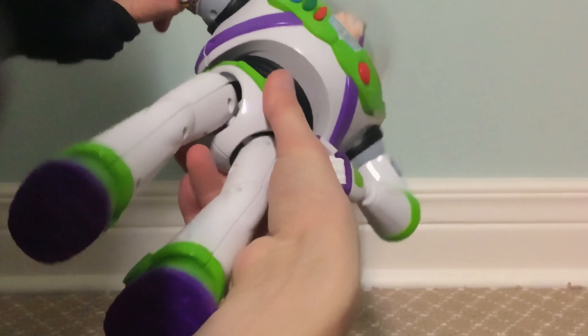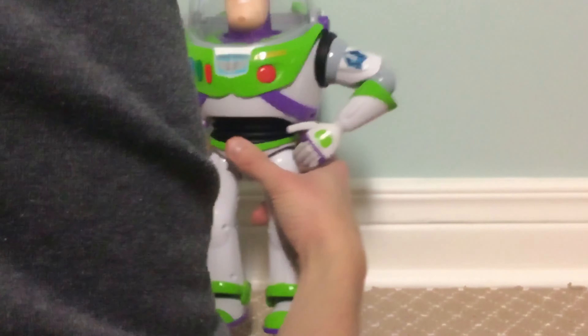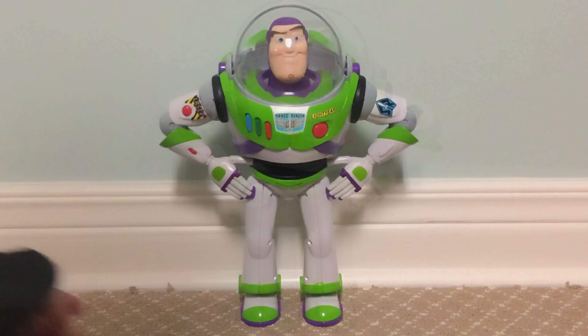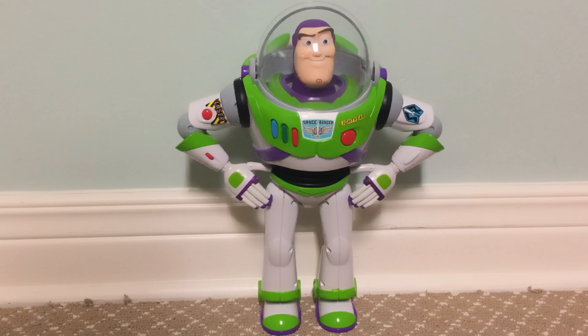The main feature of this Buzz is his Karate Chop action feature. I'll show you how that works. Take his laser arm, just move it up like this, push the button on his jetpack, and he karate chops — just like in the movie.